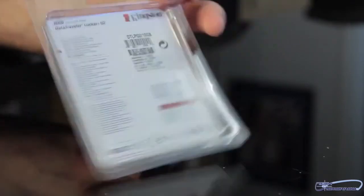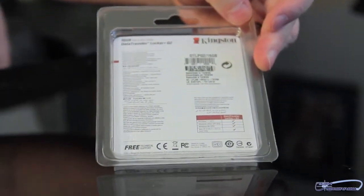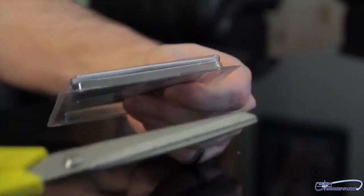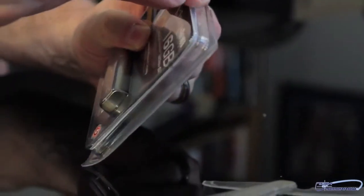All right, so as we take this thing out of the package, let's talk about something. Basically, this thing has hardware encryption. It says the best in personal security to keep your data safe. Superior password protection — the user sets a password to prevent unauthorized access. It says it's versatile.